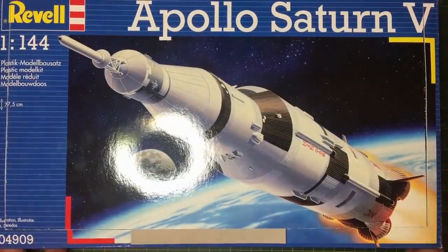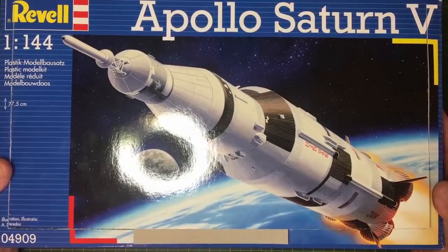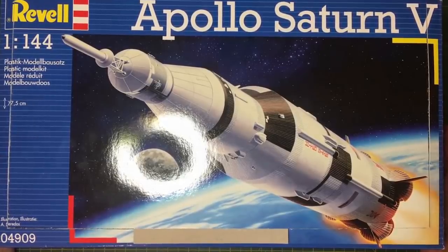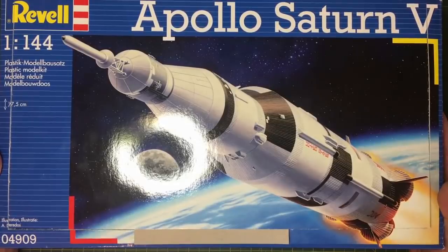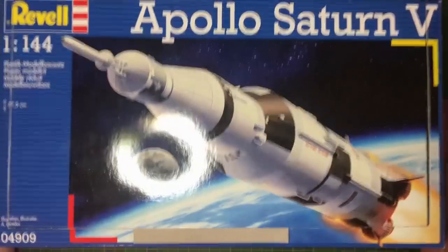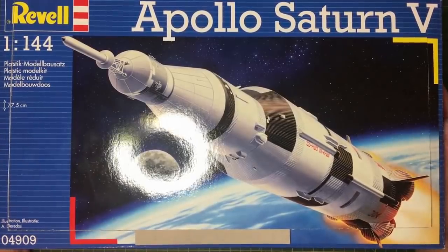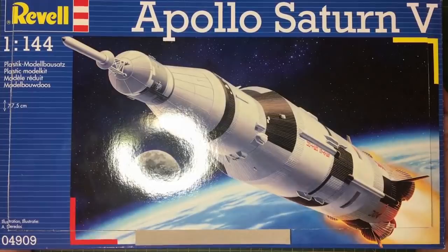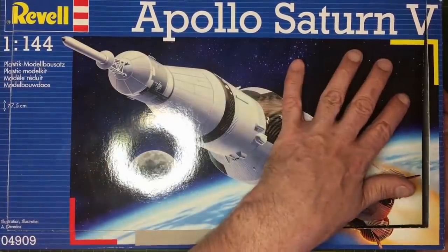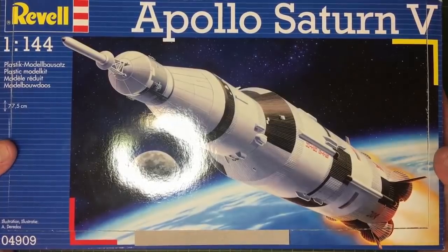Hey everybody, thanks for tuning in. This is part one of my build of the Revell 1/144 scale Saturn V Apollo rocket. If you're an experienced modeler and not really interested in this type of thing, you may not want to watch — there's not much to it. It's basically assembling a load of tubes and sticking them on top of each other, with some masking and painting. This is mainly aimed at people who are into Apollo Saturn V rockets or any sort of space machines.